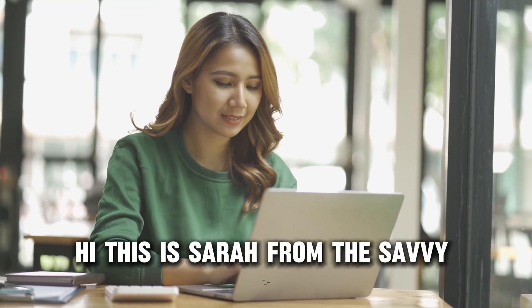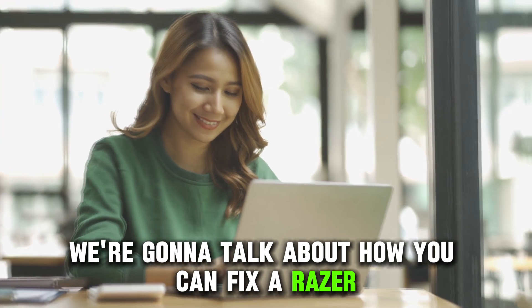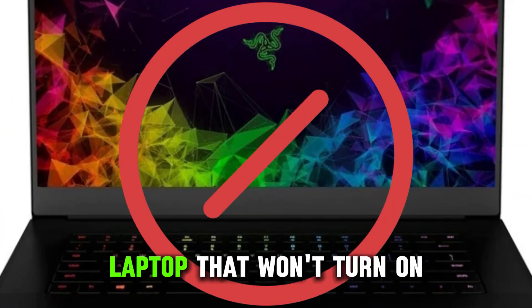Hi, this is Sarah from The Savvy Professor, and in today's video we're going to talk about how you can fix a Razer laptop that won't turn on.